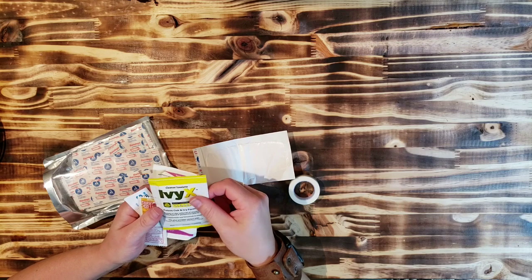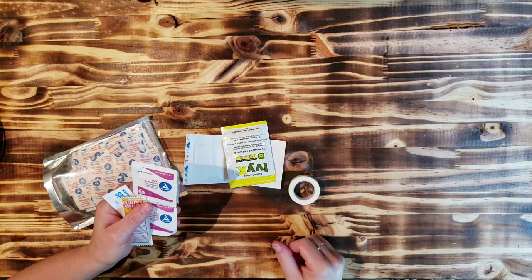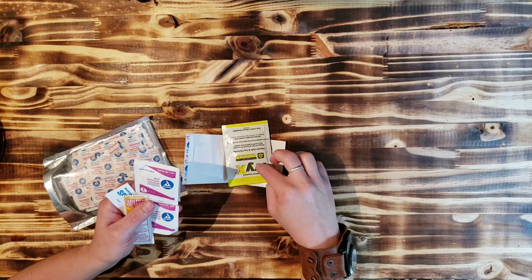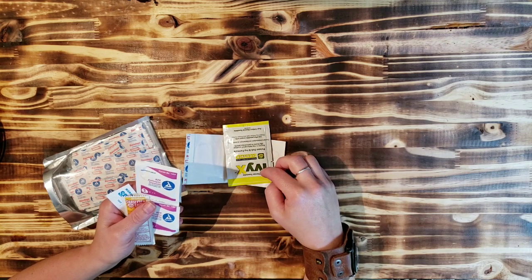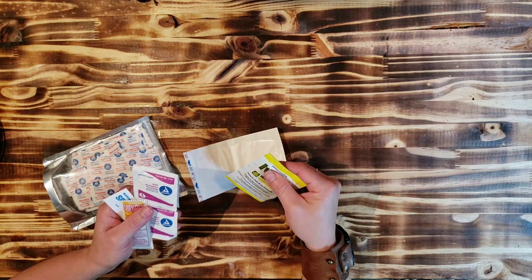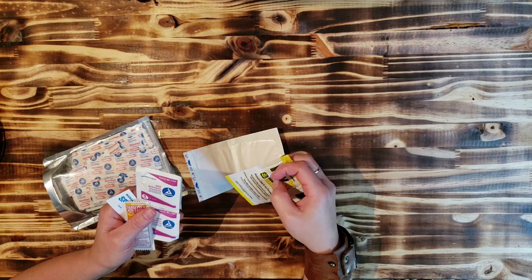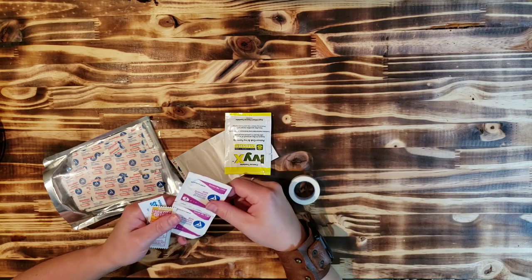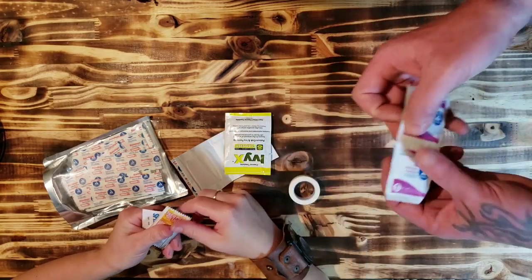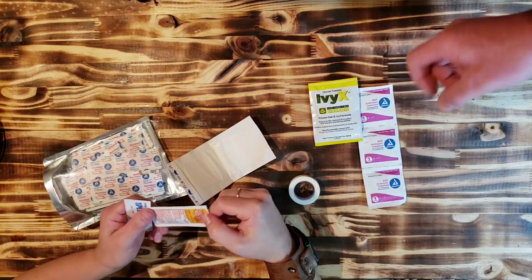We've got poison oak and ivy formula — just to wipe off those chemicals those plants give you. If you don't have something like this, it's always good to use dish soap and warm water because you want that skin to get dried out ASAP. It assists in the removal of the oil. It's always good to have an antiseptic towelette just to clean around the areas of cuts — don't go scrubbing inside the cut.